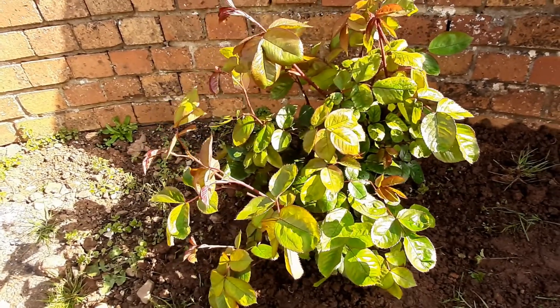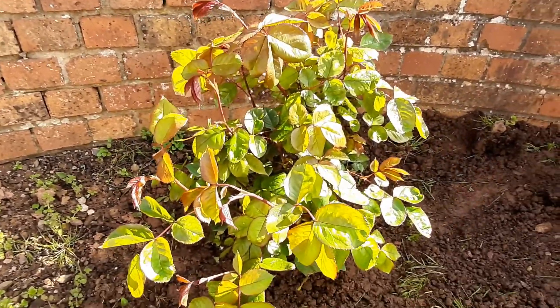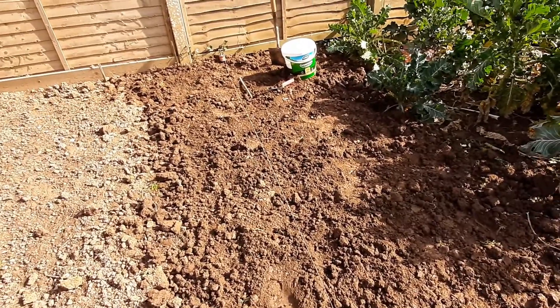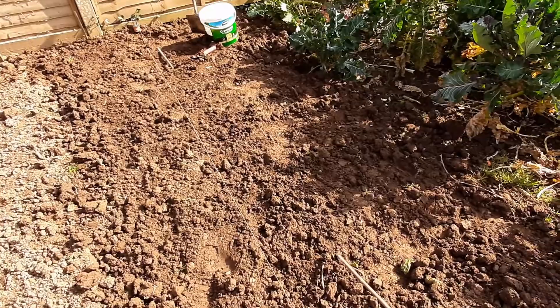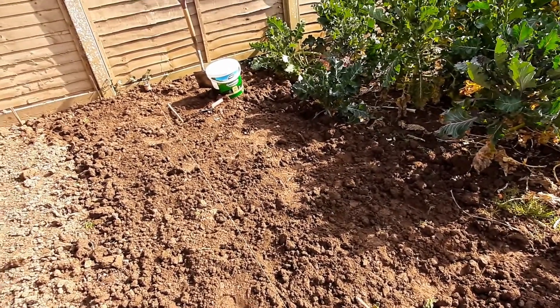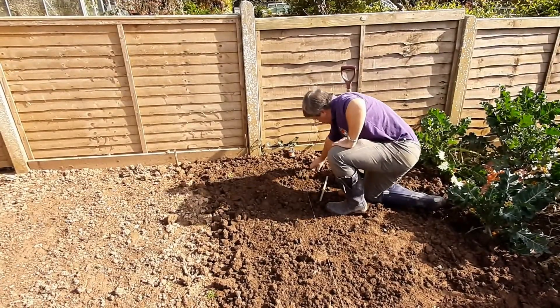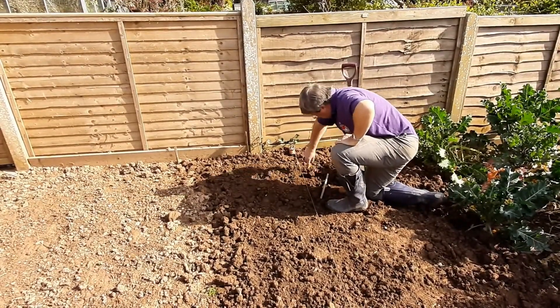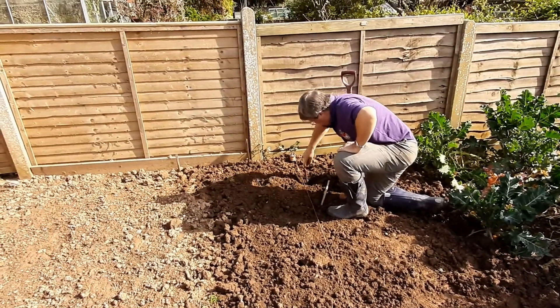There we go — planted up and ready to grow. Ken's busy putting the new potatoes into the ground. He's just gone to get another one to finish the row, but we're planting rocket potatoes as early earlies.